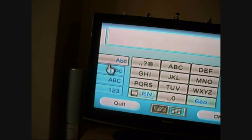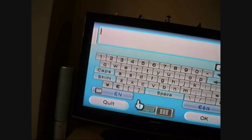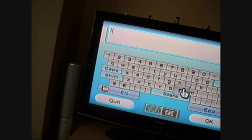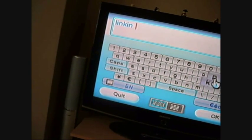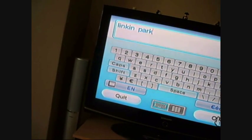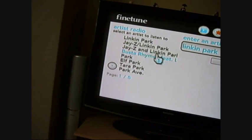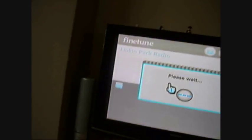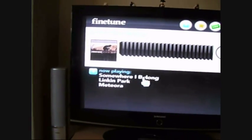Due to this keyboard it's a bit tricky, but I'll search for Linkin Park. This will generate a radio-style playlist, so it won't be exclusively that artist. You can see it's just buffering the track — and there we go, playing 'Somewhere I Belong' by Linkin Park. Nice song.